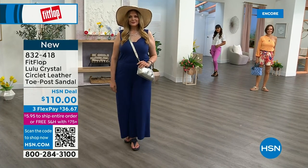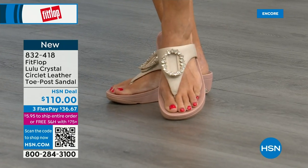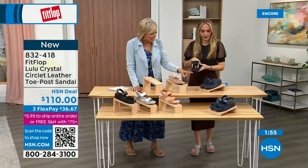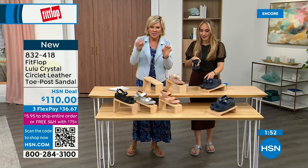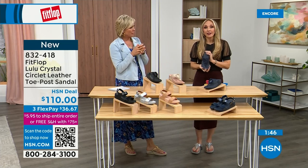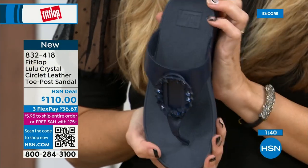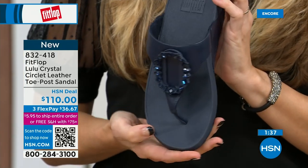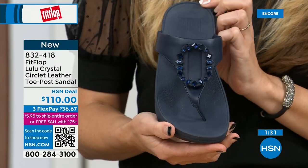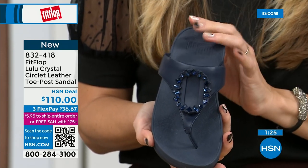She loves everything black — and this is so her style. It's interesting because the stones on the black are more opaque, while on the beige they're clear stones, and on the Navy they're also more clear — like sapphires. Oh, they do look like little sapphires! Navy is actually the most undervalued neutral. Everyone wears blue jeans, but not everyone has Navy shoes. So if you're a collector or going gaga over this style and don't know what color to get, try a Navy sandal. I'm certain you don't have a Navy sandal.